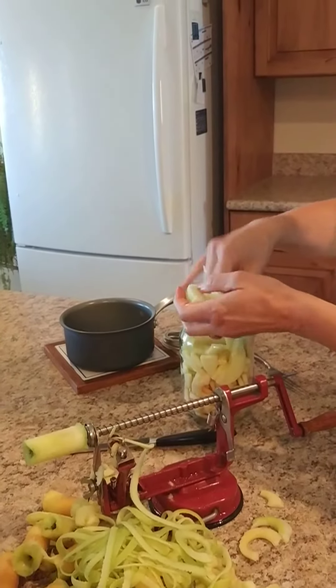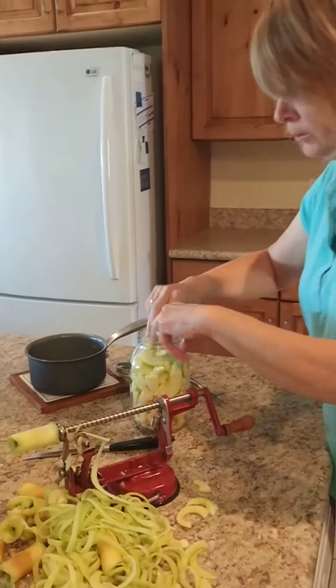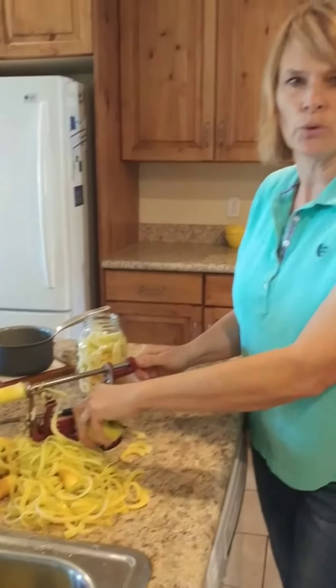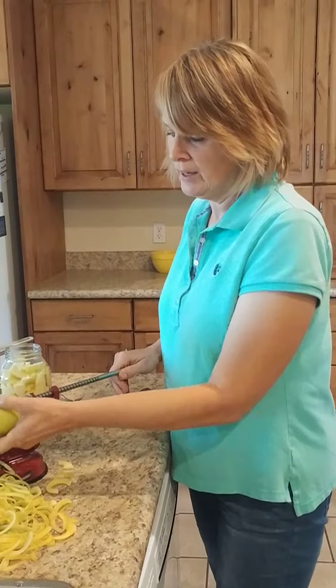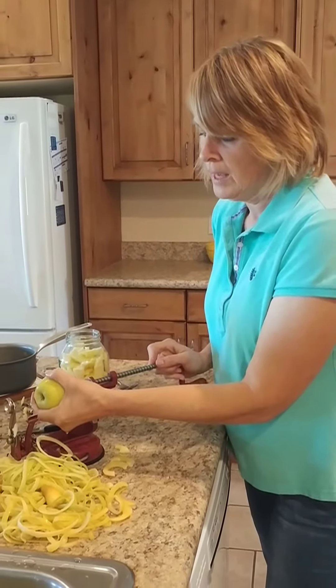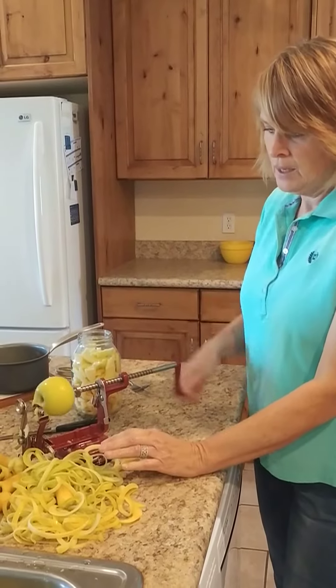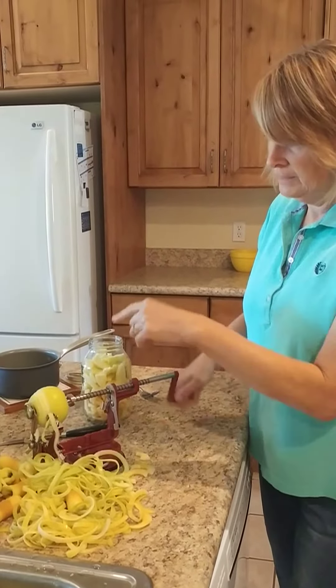Now these are golden delicious apples. I really like using golden delicious apples for applesauce, for the slices, and for cooking. They don't store very well. I have a Fuji that I use for eating all winter long, but these golden delicious make lovely, lovely pie filling, great applesauce, and great slices.